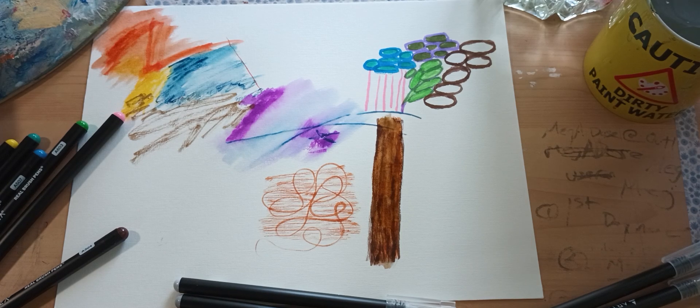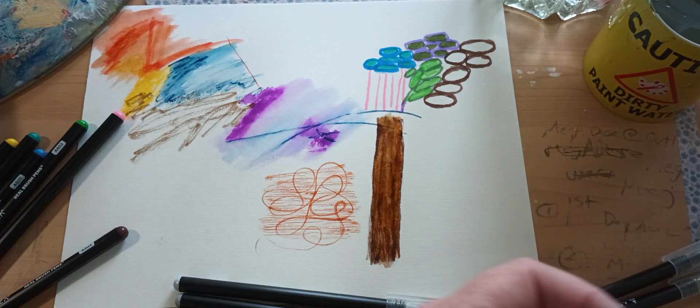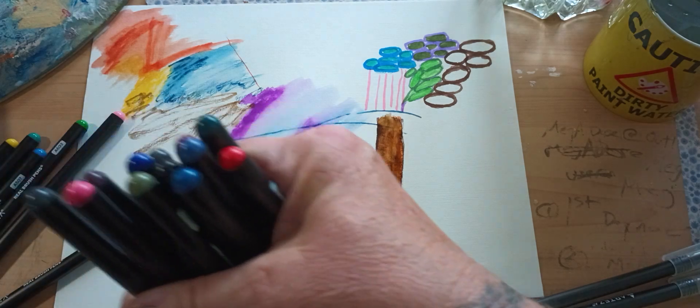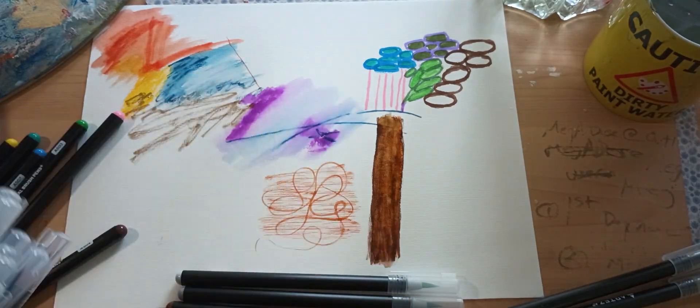I'll definitely show you guys my painting. I'm hoping to get it done before the 6th because I don't want them to say they're putting me in the hospital and then I can't finish. If I can't get it done by the 6th, that's just what it is, but I'm really really hoping to get it done in time. I already have the background done. The pens have colors on the tips — I like them, they're pretty cool.